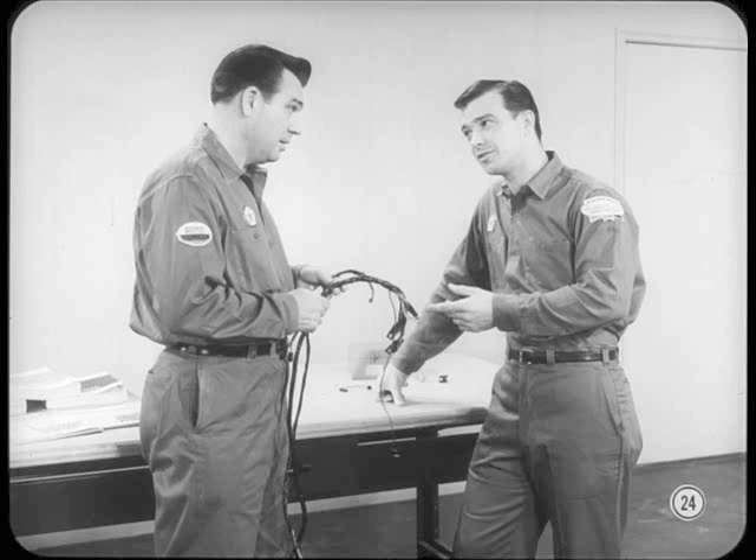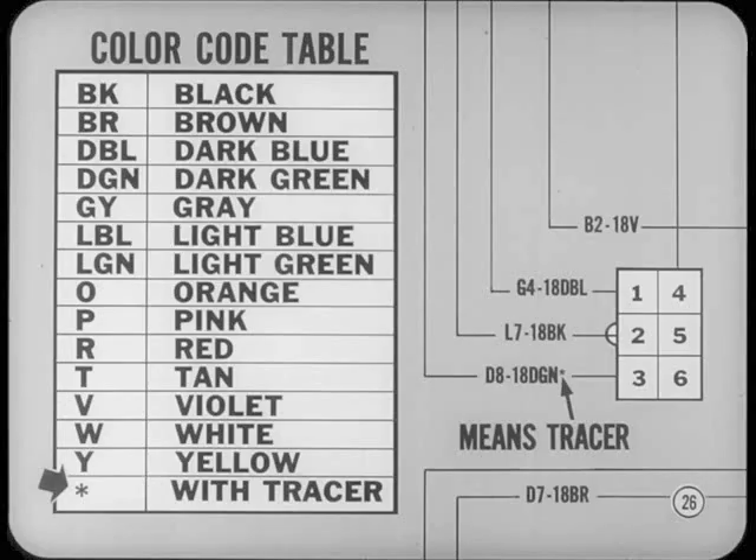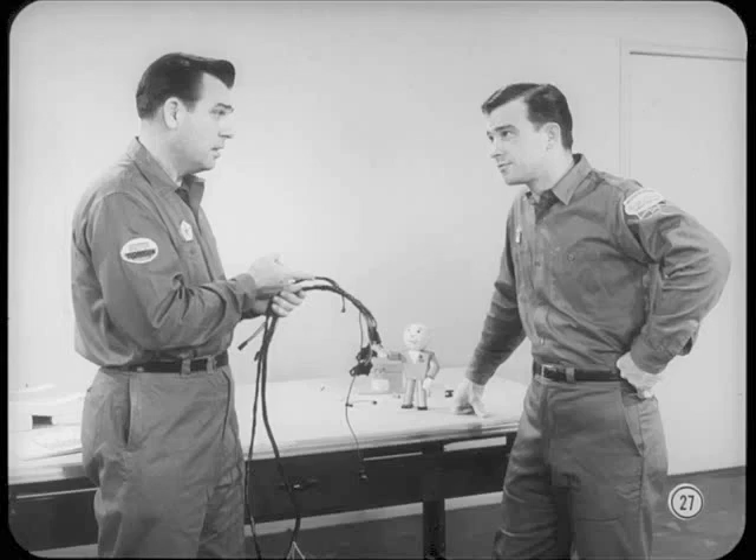Wire gauge is a method of measuring that describes the diameter of the wire. The key thing to remember is that the numbers work backwards — as wire gauge numbers get larger, the diameter gets smaller. So a 12-gauge wire has a larger diameter than a 16-gauge wire, similar to the sizes of numbered drills. For the color code on any particular wiring diagram, look for a table in one of the corners. Don't miss the little asterisk or star after the color codes — that means there's a tracer line on the insulation, a different color than the base color.